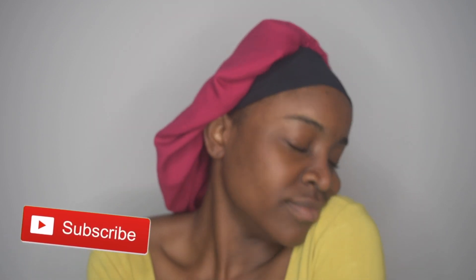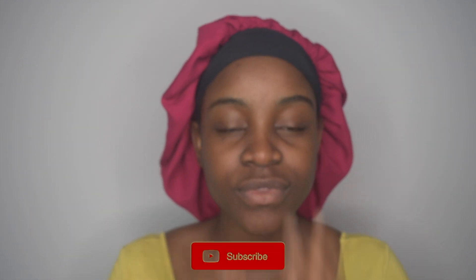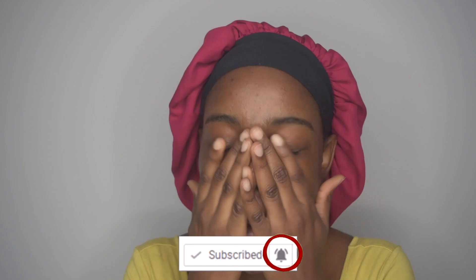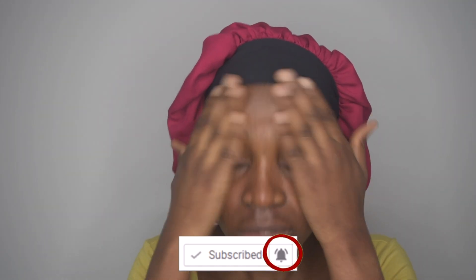Hi guys, welcome back to my channel. It's your girl Margarita, aka the Maggie in your stew. If you're new to my channel, welcome — feel free to hit the subscribe button. If you've always been loyal, thank you. This video is going to be about back to school makeup — a quick back to school makeup tutorial.